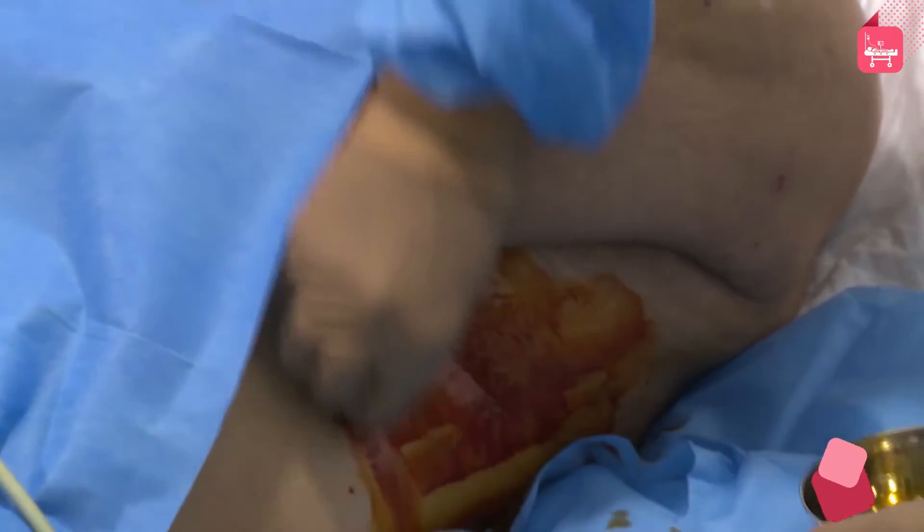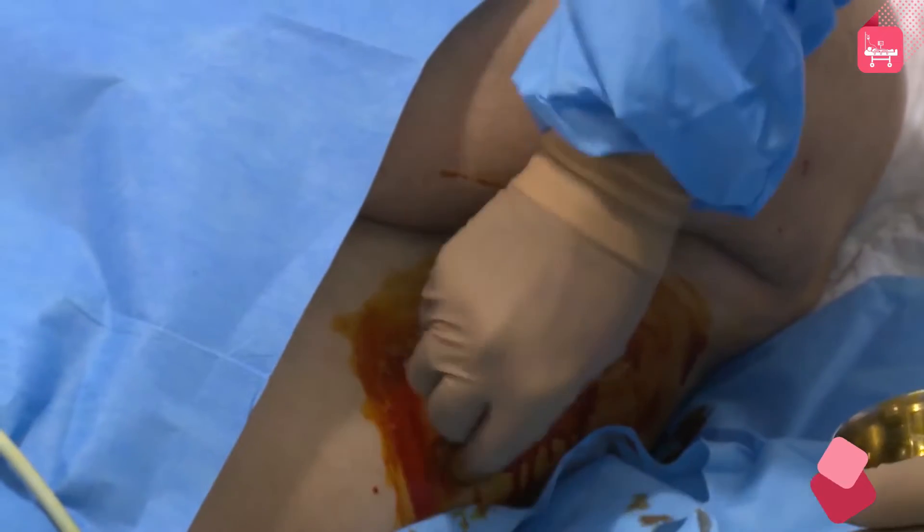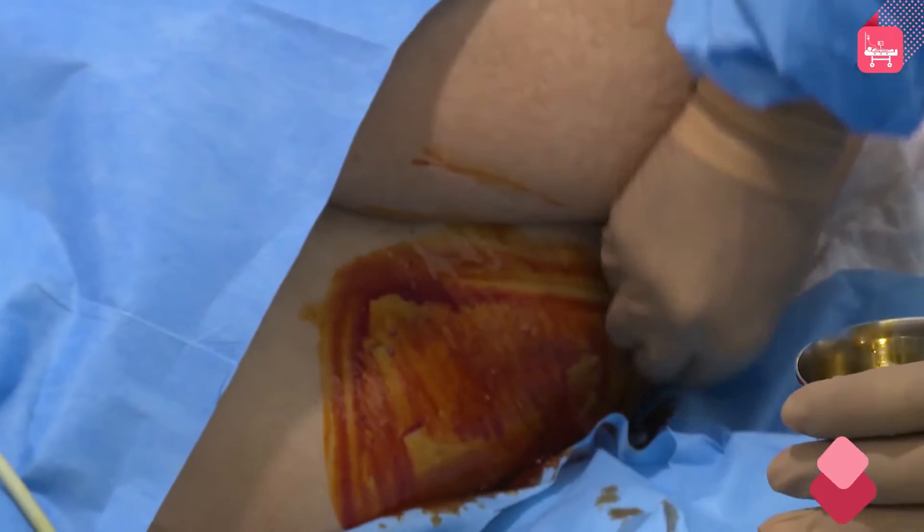After identifying the position, clean the area with betadine and leave the area for 30 seconds.